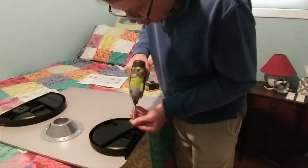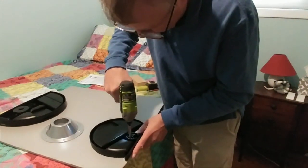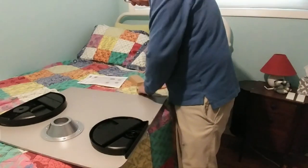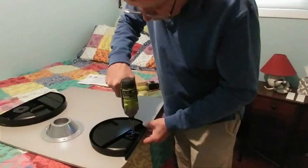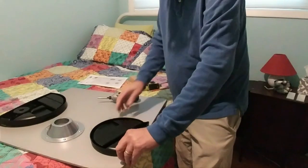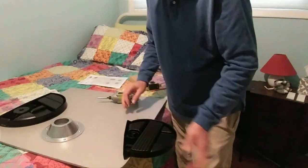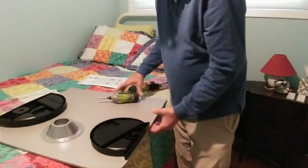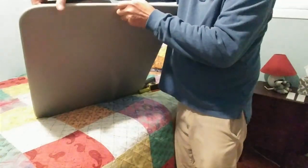Then you put the little shelf item over the line, get your screw, put it in and screw it in. Put the screw in, and then the shelf will rotate and you have access to it on top.